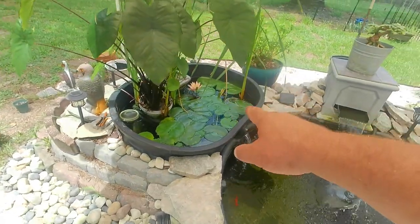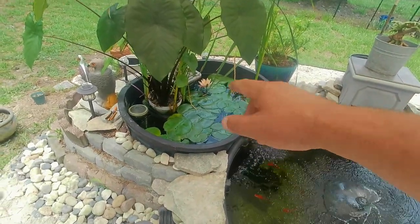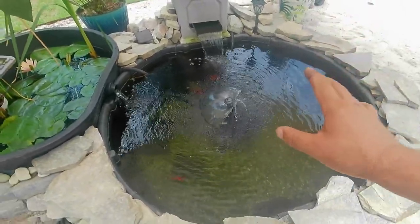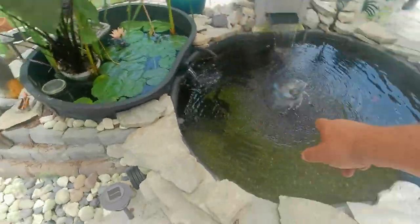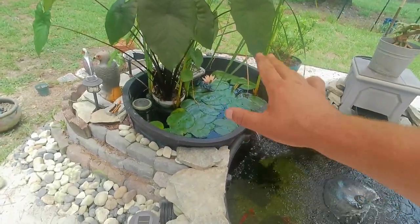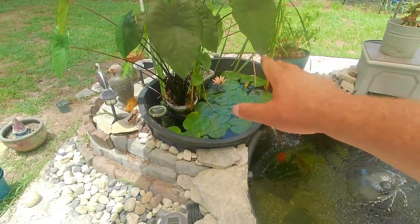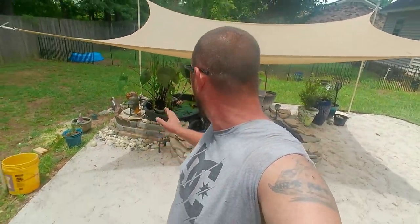The only fish in the planter section are plecos. Plecos eat all the algae that tends to build up in that pond since there are no koi to keep the algae down — koi pick away at algae just enough to keep the main pond perfectly fine. I also have mosquito minnows and another breed of minnows in there; they're very dark colored so they're hard to see. This is where all the live plants are — it's basically a giant biofilter. The plants eat all the nitrates and nitrites and it keeps the water completely crystal clear. I've been doing it this way for almost two years and it's been working perfectly.